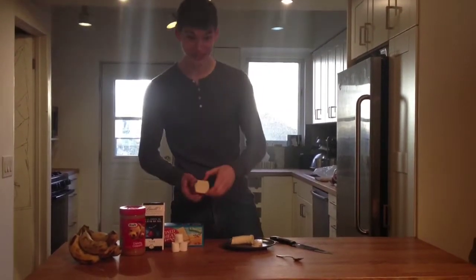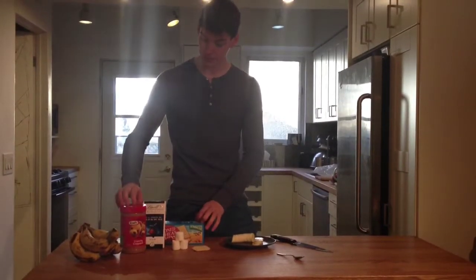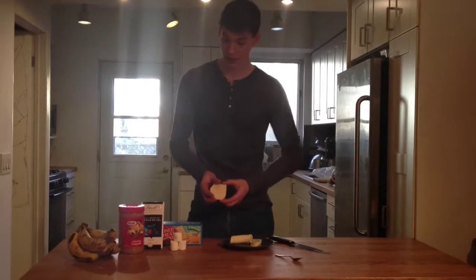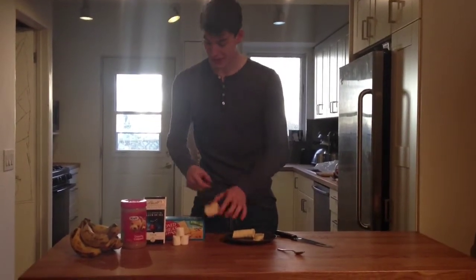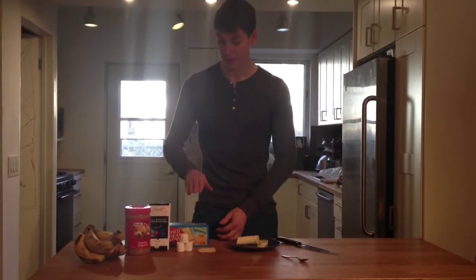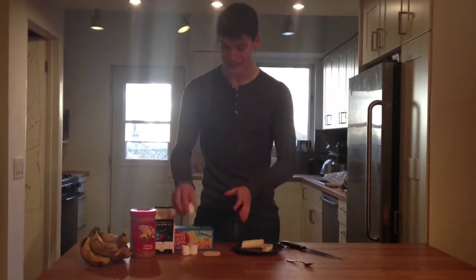It's basic, it's simple and it's delicious. All it is — you got crackers like this. All you need are crackers, marshmallows, peanut butter, chocolate and bananas. Now what you do: you get a cracker, you smear some peanut butter on it, then you cut up a banana and then you get some chocolate. You put the chocolate on top of the banana and then cut up a marshmallow into half and then place that on top.